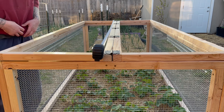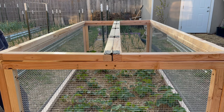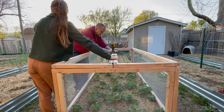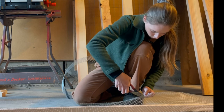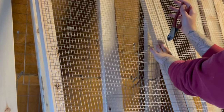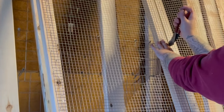Before adding our hardware cloth, we're actually going to add our hinges first. We have five hinges and we just evenly measured these out along the top. This attaches our doors together in the middle, allowing us access to both sides of the box easily. Then we took this back to the garage and added our hardware cloth just like we did for all the other sides. Where the doors hinged together, we took a pair of pliers to cut the hardware cloth so it could bend easily, then turned up any extra hardware cloth and stapled everything down.